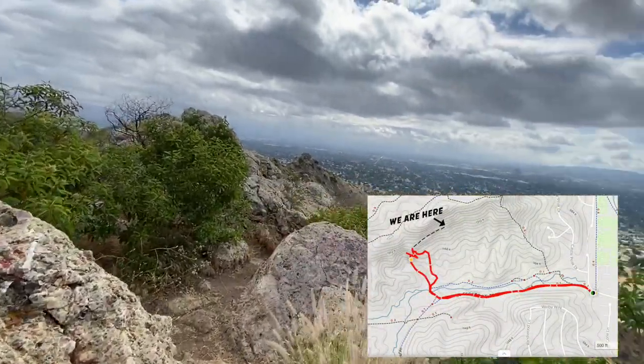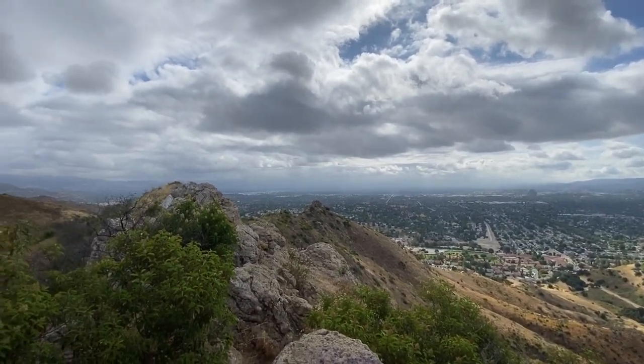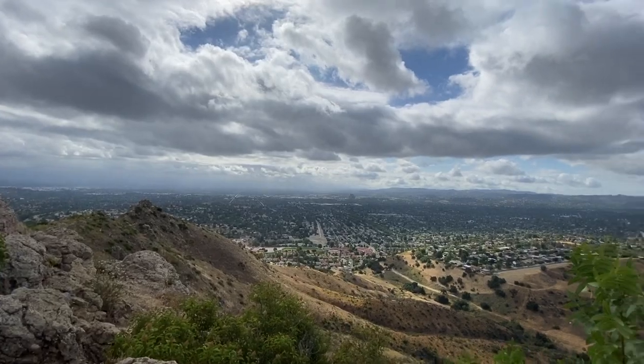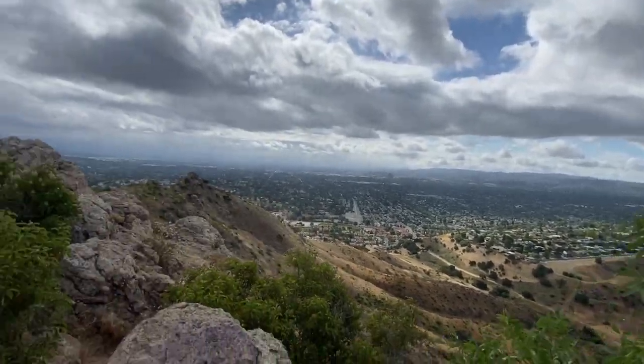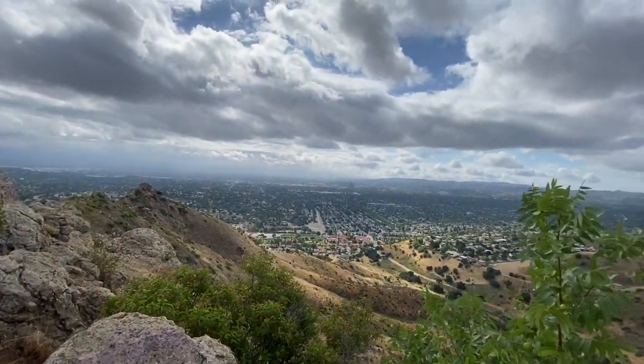We've reached the top! There are spots where you can sit down and enjoy the view for a couple of minutes, hours — whatever you like.